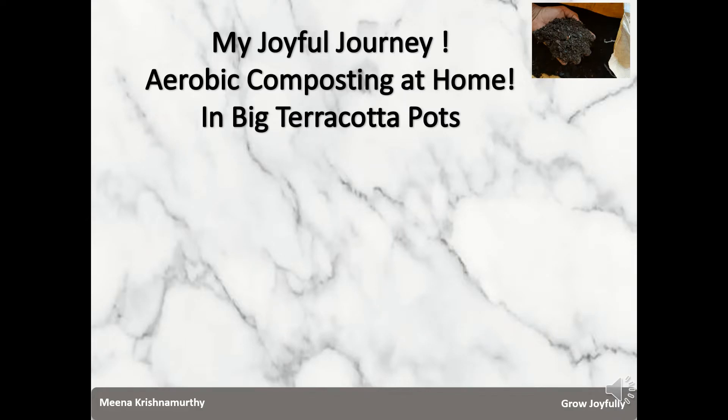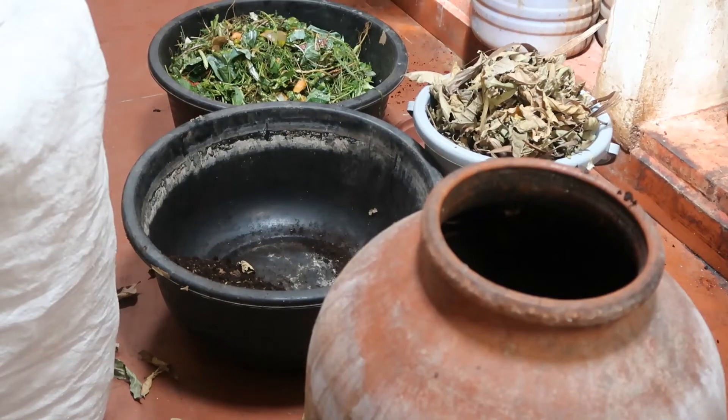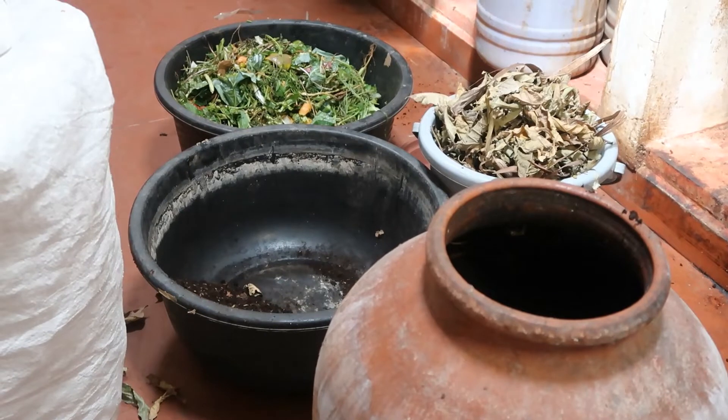Hello, welcome to my channel Grow Joyfully. In this series I'm going to share my wholesome experience doing aerobic composting at home in large terracotta pots. I've been using these pots for the last six years, and batch after batch I've been able to harvest the black gold consistently. In this video I'm going to explain how I fill a large terracotta pot at one shot with greens and browns, and show you the process of getting started.